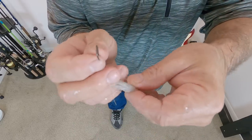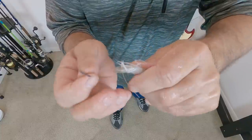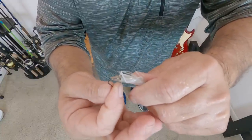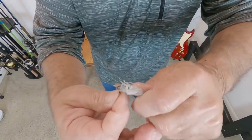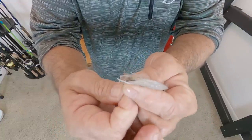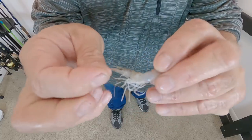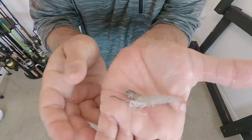Let me show you how I like to hook these shrimp. I've got a live shrimp here and you can see on the side of his head he's got a black spot. I turn the shrimp upside down, come right in front of the black spot — right in front of the legs — and I hook him from underneath, bringing that hook right out through the top of the head.